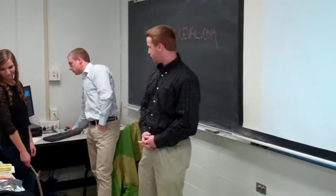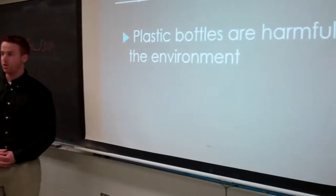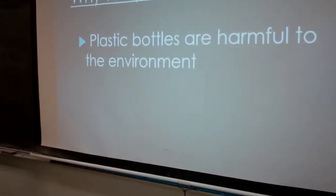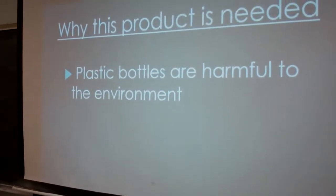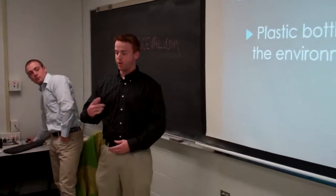Why is this product needed? The plastic bottles are harmful to the environment. You see a lot of them in landfills. I've seen commercials where they talk about water bottles — they can go around the world so many times, and it actually adds up. A lot of people probably think they can't make a difference, but they really can because it adds up.